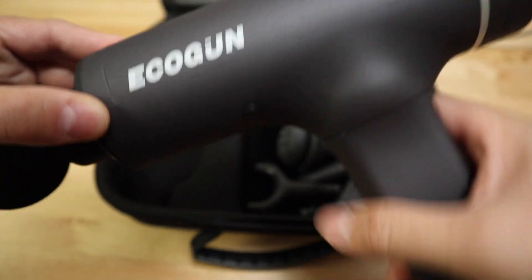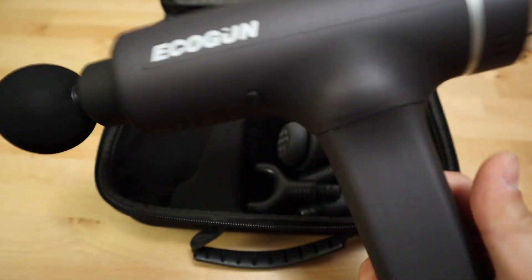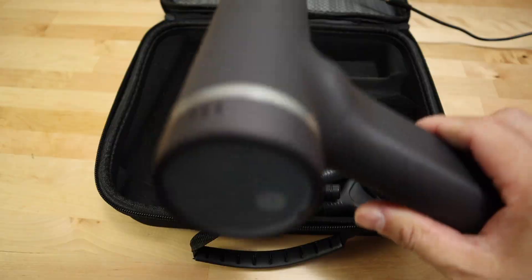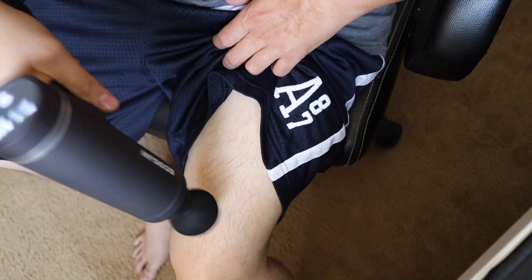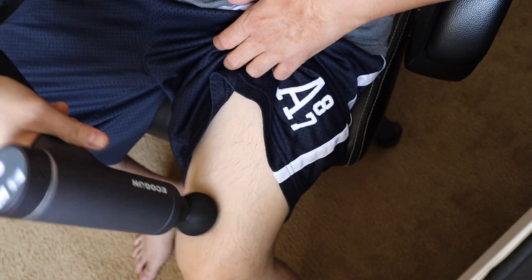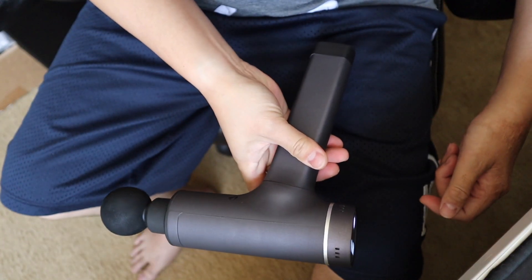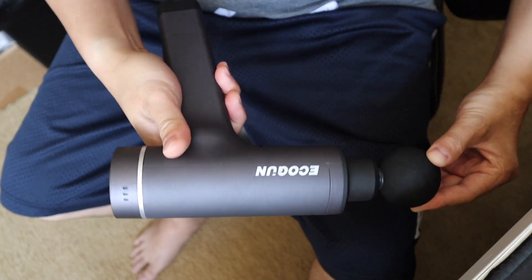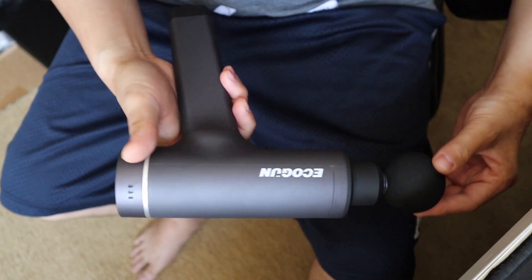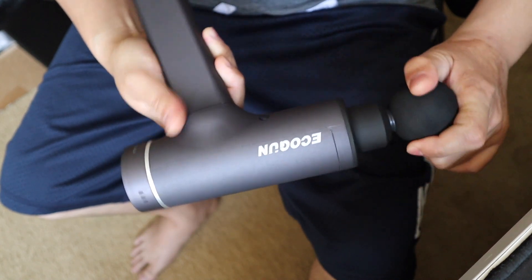The body is made of plastic but it has a solid, filled weight to it. The motor is strong — I can press it against my leg and the motor doesn't stop. Overall, this is a great portable massager for less than a hundred dollars. Go ahead and check it out — I'll put the link in the description below.